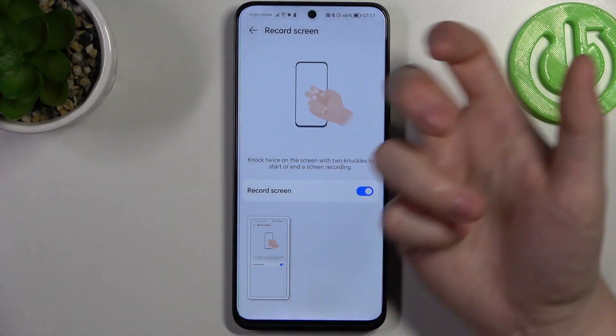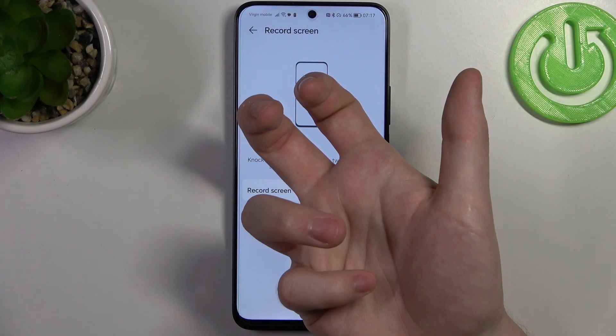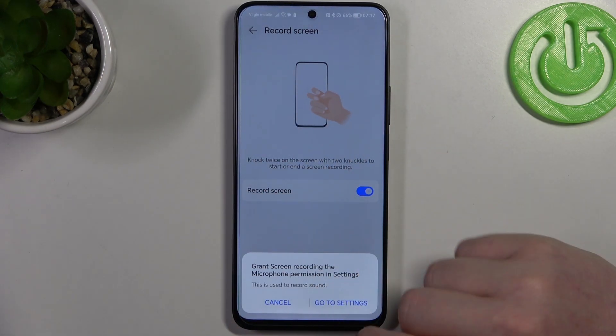It's a bit tricky when you have also activated the single-knuckle screenshot. Okay, now it works fine.